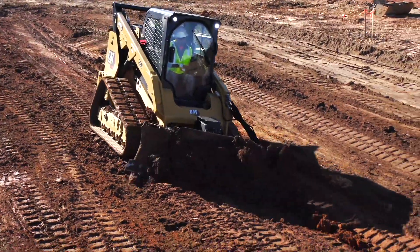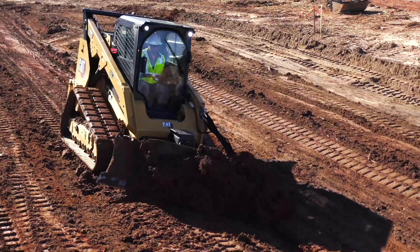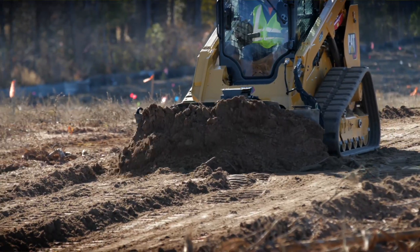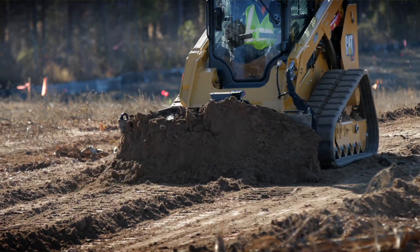Today we're going to talk about a smart attachment dozer blade. It's a six-way operating blade and I'm going to explain some grading aspects as well as how the controls operate.